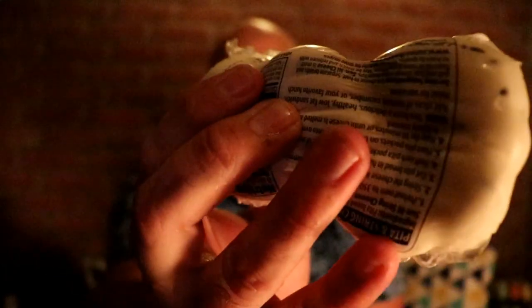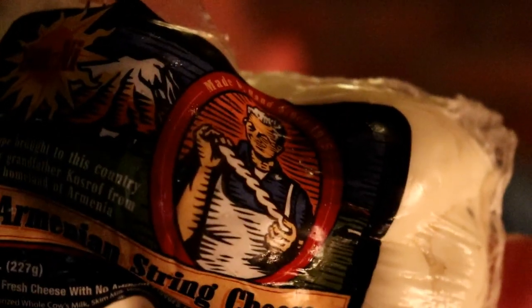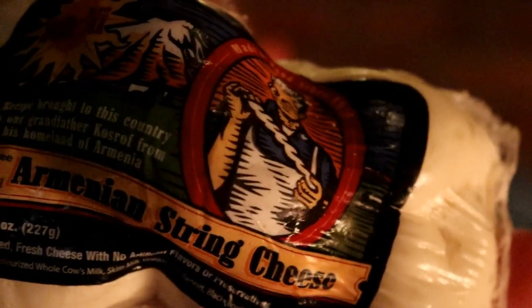Here is our Armenian string cheese up close — that's what it looks like. Kind of twisting in there. It's made from cow's milk — skim milk, it looks like. There are no artificial flavors or preservatives in this; everything's all natural. I'm guessing if I took it out of the package it would probably stretch out — it's clustered up in there pretty good. It's got eight servings in this container.